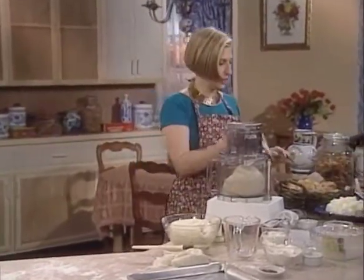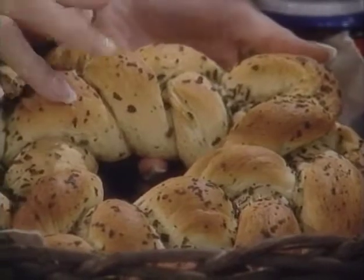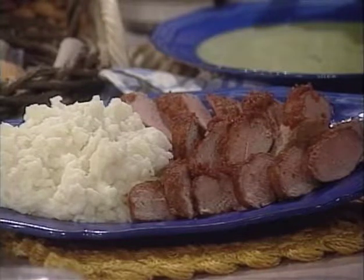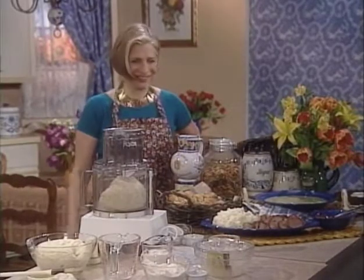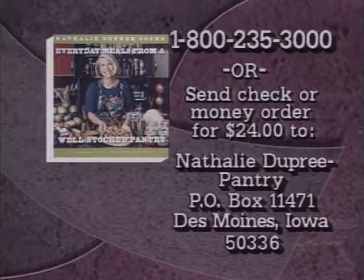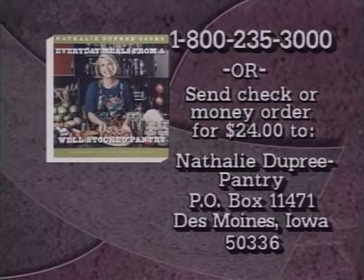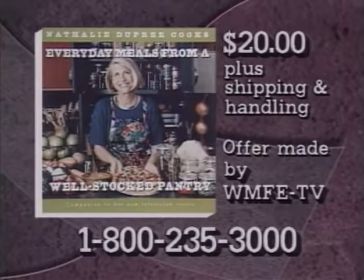The bread reads 200 degrees on an instant thermometer when done. You can see how beautiful it is — sprinkle with the remaining teaspoon of basil and transfer to a wire rack to cool; brush with butter too. Here's my whole meal: minted pea soup, oven-barbecued pork tenderloins, mashed potatoes, basil ring bread, and chocolate nut torte. Thanks for joining me — see you next time. All the recipes are available in Natalie Dupree Cooks' Everyday Meals from a Well-Stocked Pantry, published by Clarkson Potter, over 150 recipes with do-ahead and storage tips.